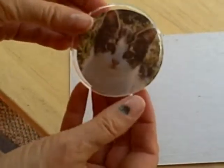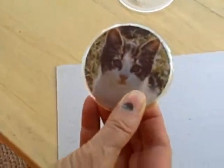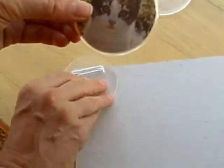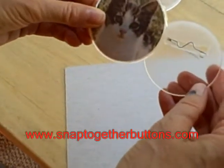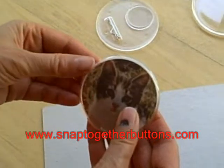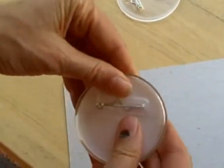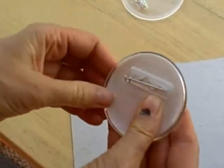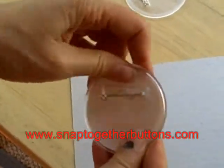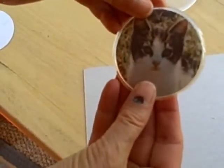You put it inside the front. Take the back. Make sure that it's perpendicular to the kitty cat face. Turn it over. Snap it in until you hear the snap. Now you have your button.